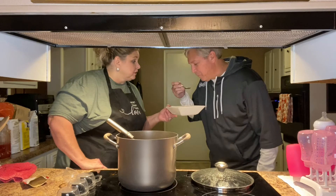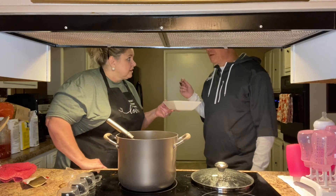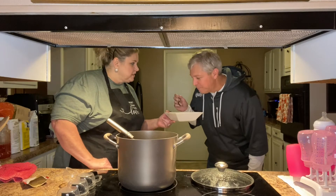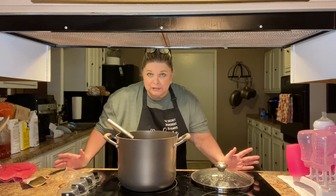You better blow on it, it's really hot. It's really good. Does it need more seasoning? No, it's really good — I'm ready for my bowl. So you heard it from my taste tester's mouth.